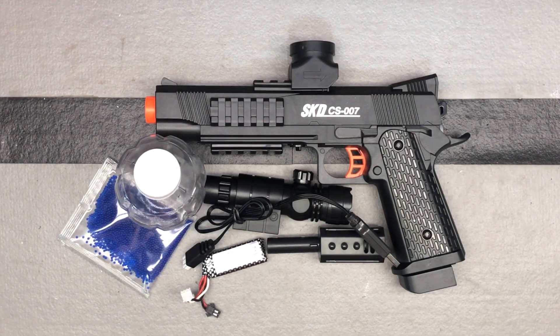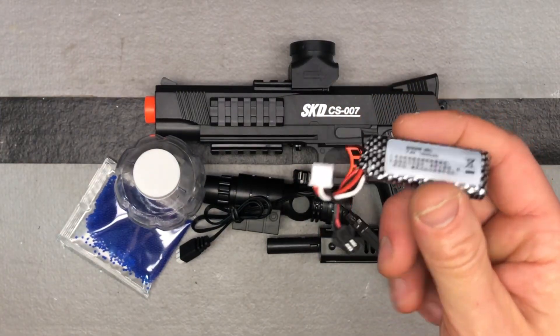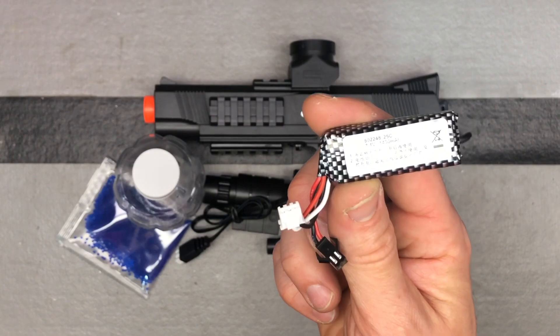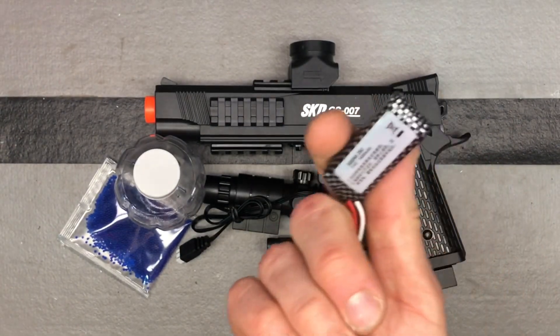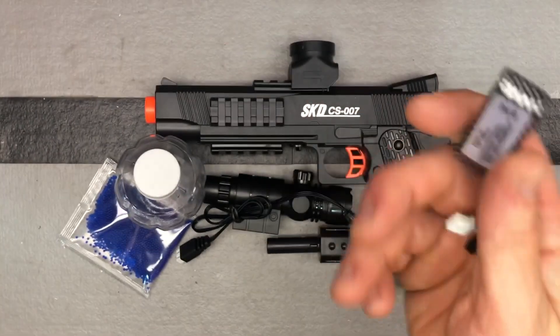Let's talk a little bit about the battery. This is a good battery — these are the nice 1400mAh 7.4-volt batteries. So even though it's smaller than most, it actually has more capacity. I've found this style of battery seems to be a better performer than some of the others out there.